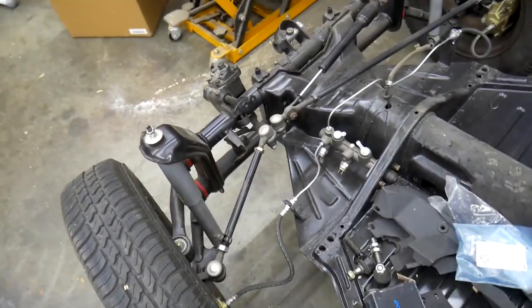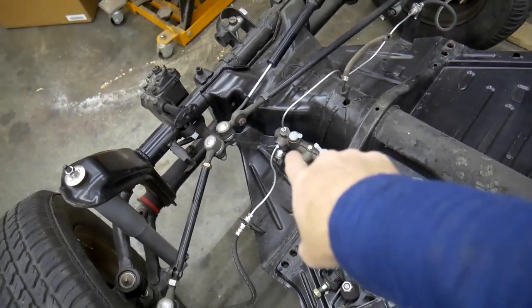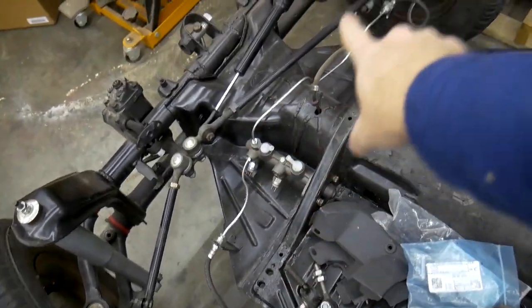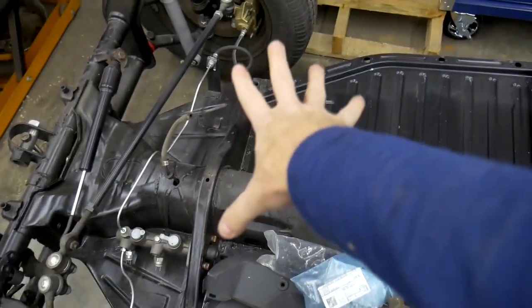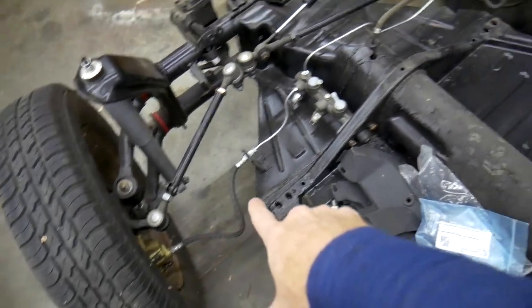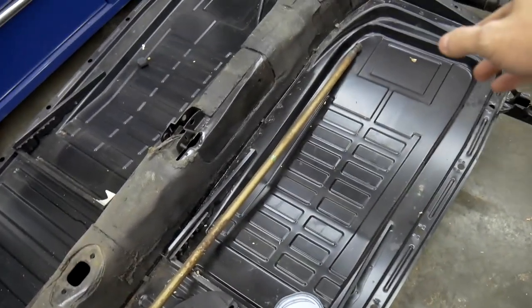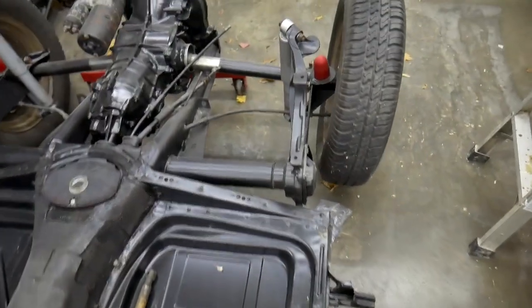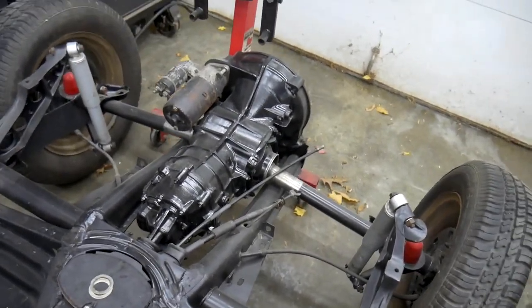The last thing I've done so far is redo the brakes. I got a brand new master cylinder and all new hard brake lines. The soft lines were already new when I got the vehicle, so I put those back on. I just have to finish running the rear brakes, and that's basically where we are right now.